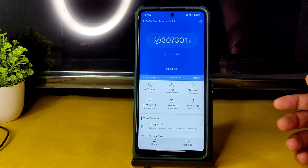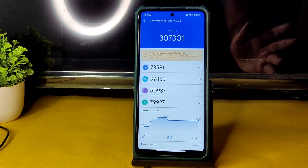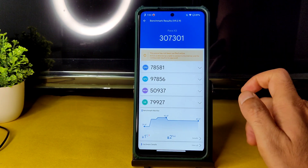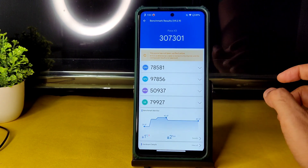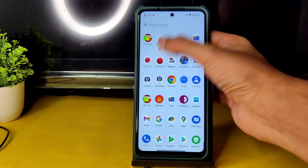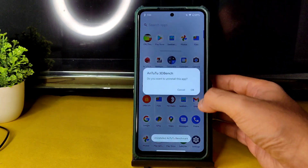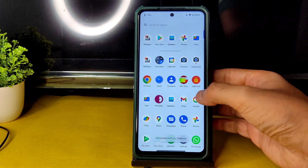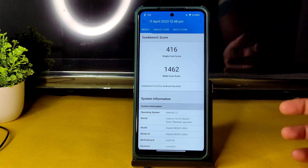The AnTuTu benchmark result is 3,07,301 — not three lakh seventy thousand — which is not that great compared to other ROMs. One degree Celsius temperature rise was noticed and two percent battery drop occurred during testing. Let me uninstall this as it will take background processing, and let's see the Geekbench scores.